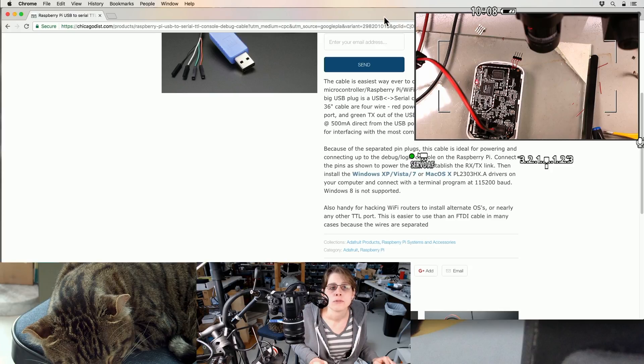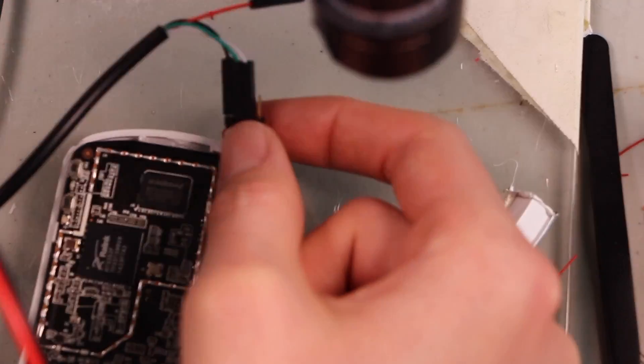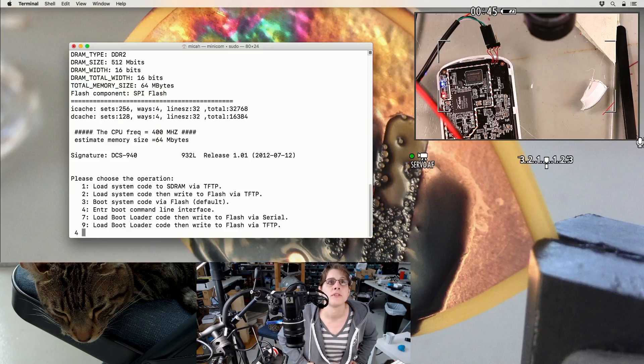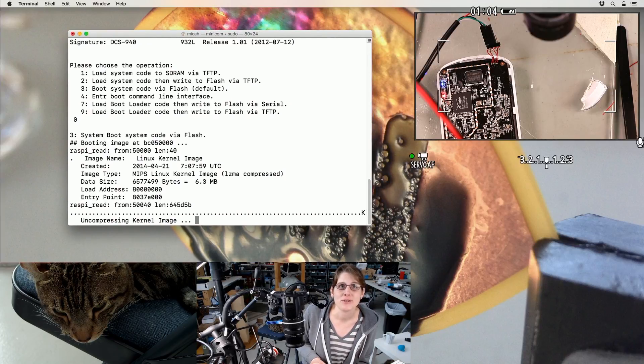So this provides power, which we want to ignore. Black is ground. White is receive in. Green is transmit out. And power. So I just restarted the power. It's 57600 baud. There's the bootloader. Let's see if we actually get a shell - that'll test communication both directions.